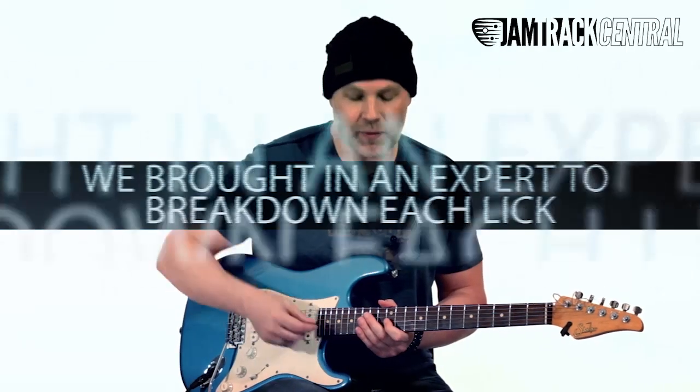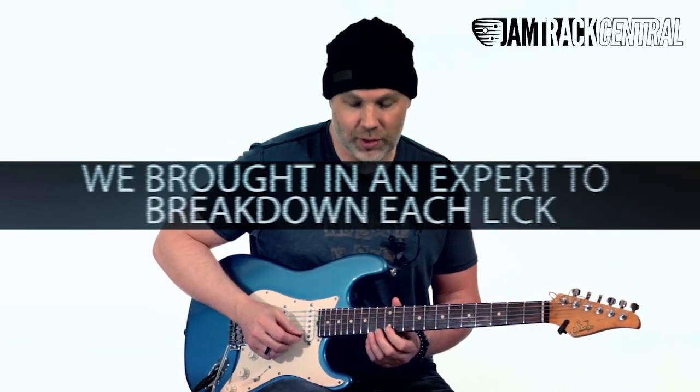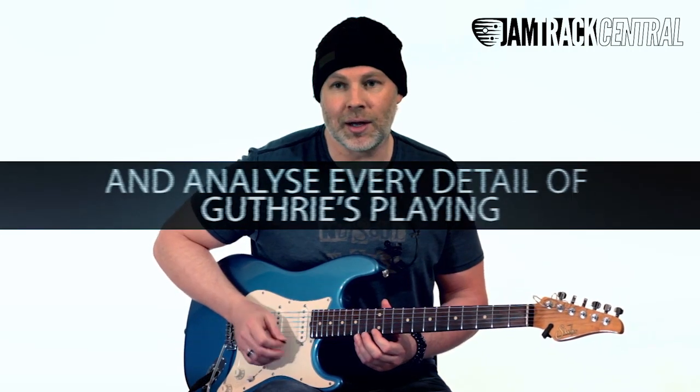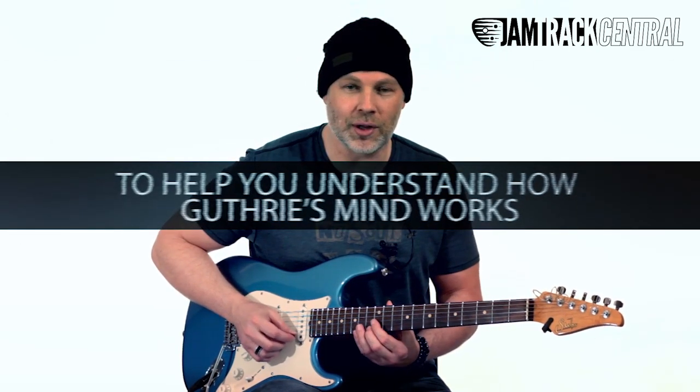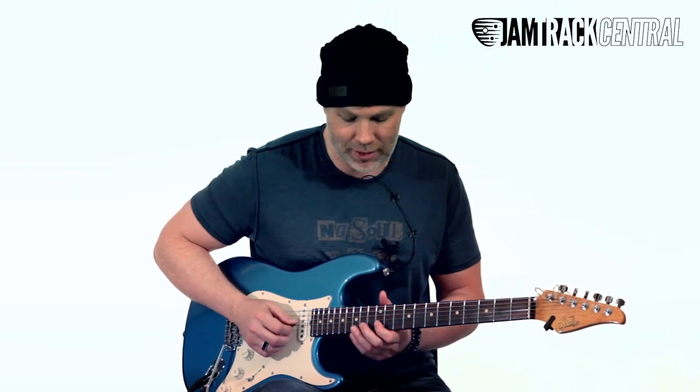You see how all these notes are available — he starts playing off this, using frets 12, 13, and 14 on the E string. That's leading from the root to the ninth, which is a really cool tone. He's also throwing in a chromatic note in between — the flat nine.